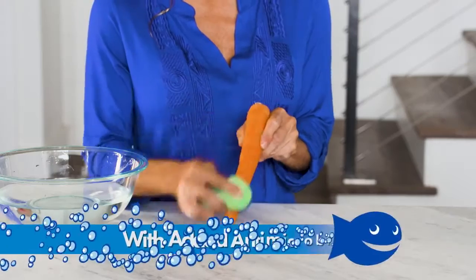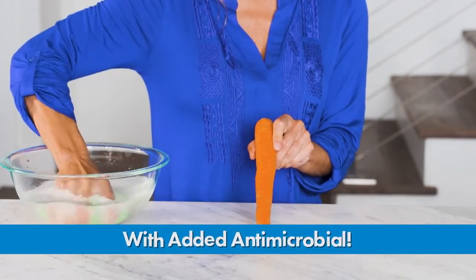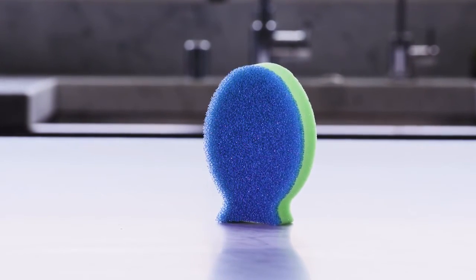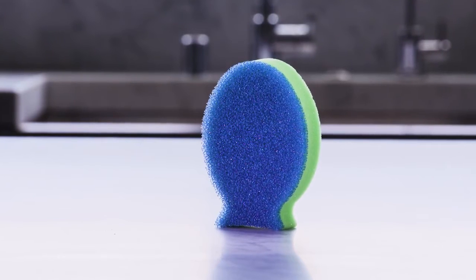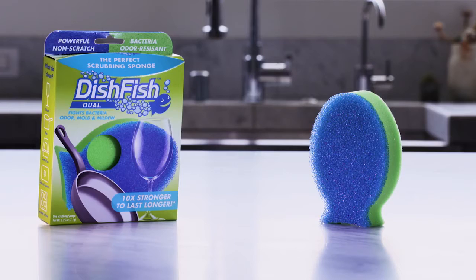Dishfish Duel not only fights bacteria odors, mold and mildew for all your cleaning needs, it also releases stains quicker to stay cleaner and fresher longer. When you're done, just stand Dishfish Duel back up on its tail. It drains in minutes and stays fresh and dry until next time.